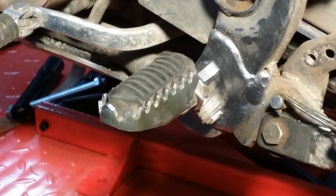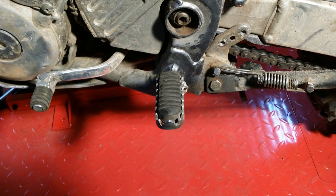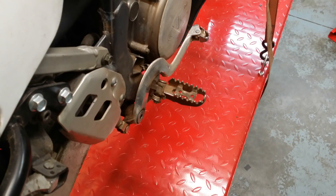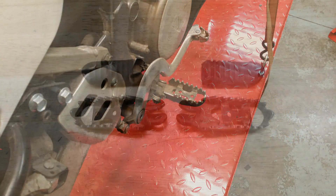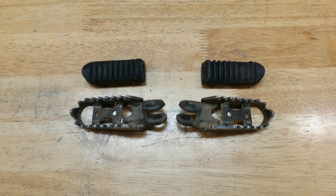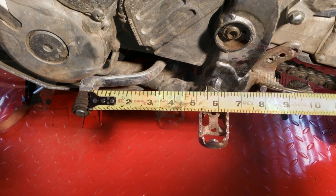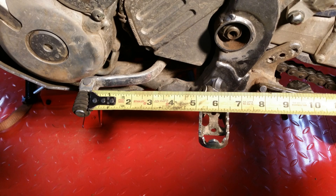The stock Suzuki foot pegs are pretty horrendous. Pretty much the first thing everyone does is remove the rubber centerpieces so your boot will at least grip something. But the stock pegs are pretty narrow and short, which usually means the second mod is to replace them with something wider and spikier. I didn't want to lose any of the room between my foot peg and the shifter, so Moose's half-inch back offset foot pegs sounded like the perfect solution for my application.